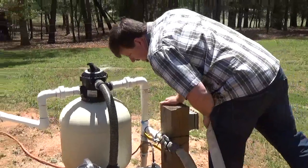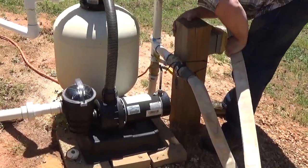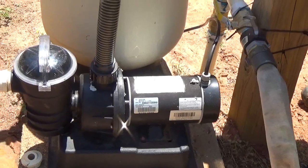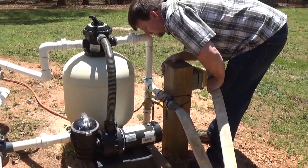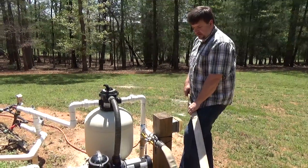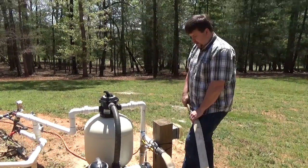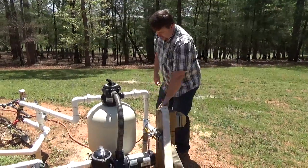It's a one-and-a-half horsepower pump running at about 16 amps max. At 120 volts, that's over 1,800 watts plus surge, so I'd need about a 3,000-watt generator to run it if power was out — which would probably be the plan. Right now it's wired up temporarily.